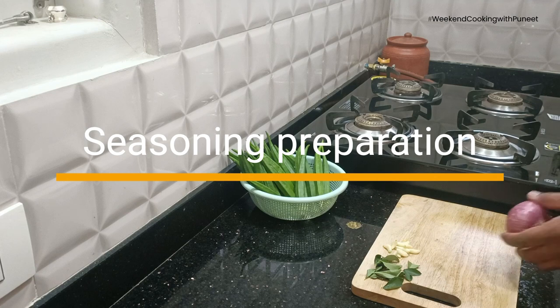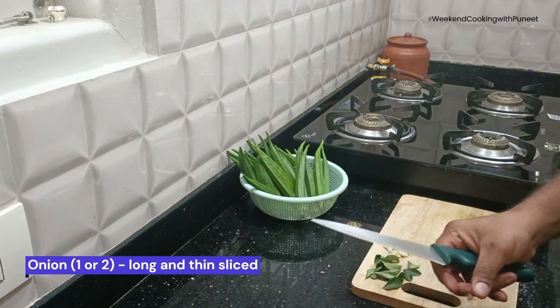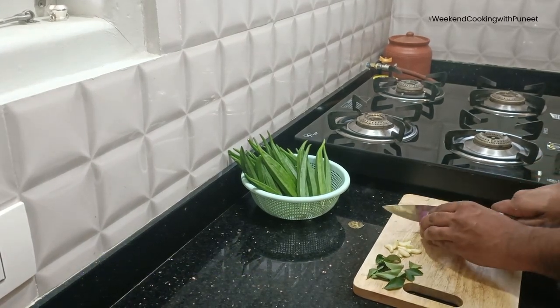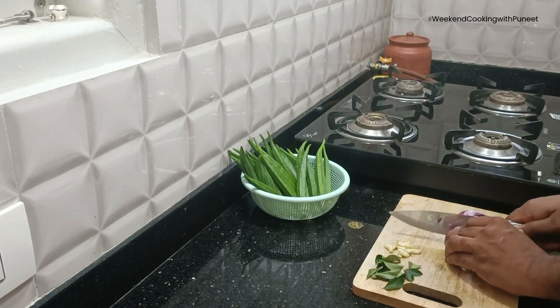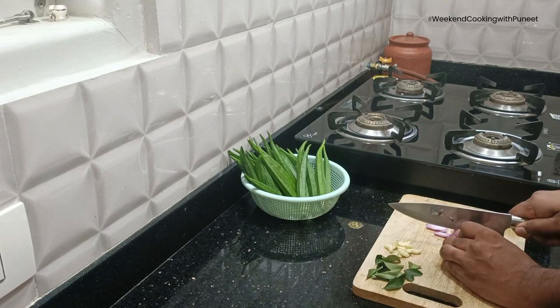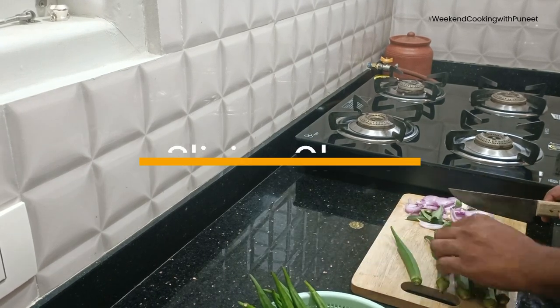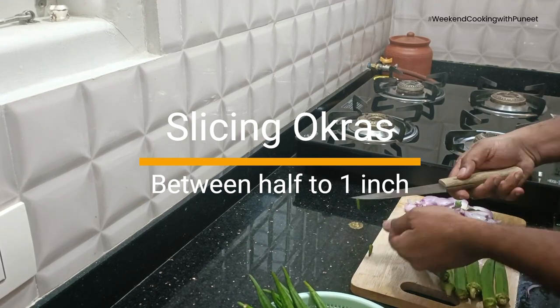Now we start preparing the seasoning or vagarne. For this we will use one or two onions depending on your taste, a few curry leaves, and a few pieces of garlic. You might want to use ginger garlic paste, which is absolutely fine, or simply use garlic the way I am doing here.